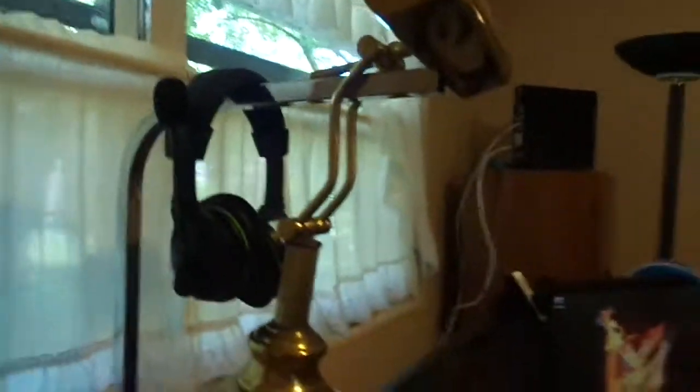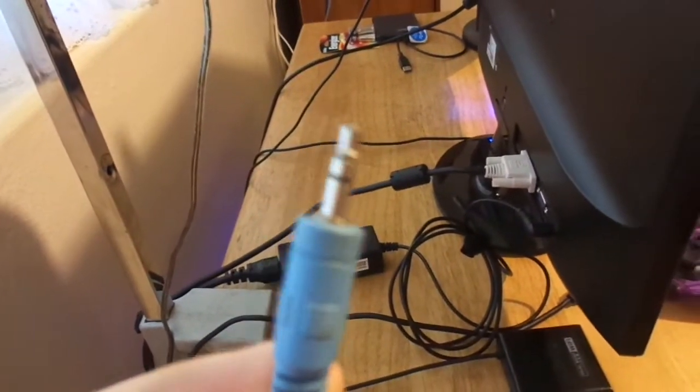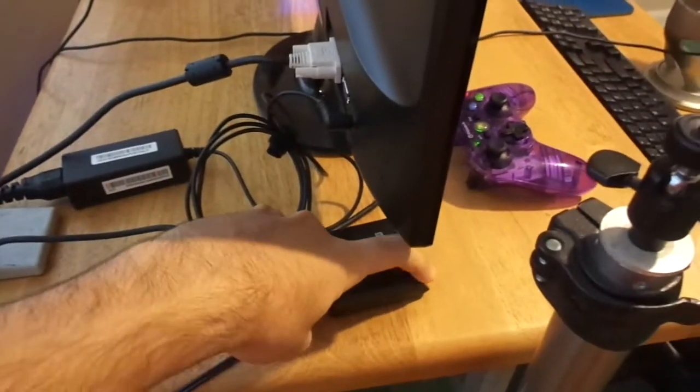I have this light that I turn on when I'm going to make a video — I need to put it somewhere else, but it kind of gives me some light over here. I also have my other headphones, the Turtle Beach X32s I believe, which are wireless. But this little piece is broken so I need a new one.